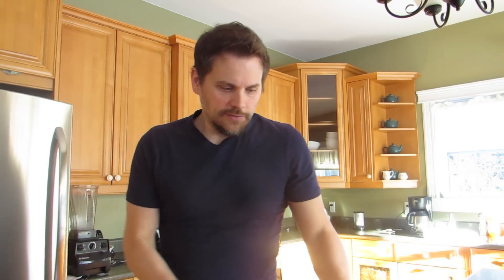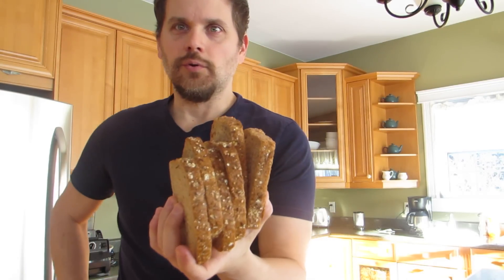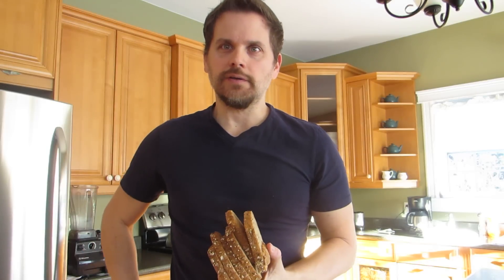Today we're going to make cauliflower wings. To get things started, I've got about six pieces of bread — this is whole wheat bread. Ezekiel sprouted whole grain is a good one to get.